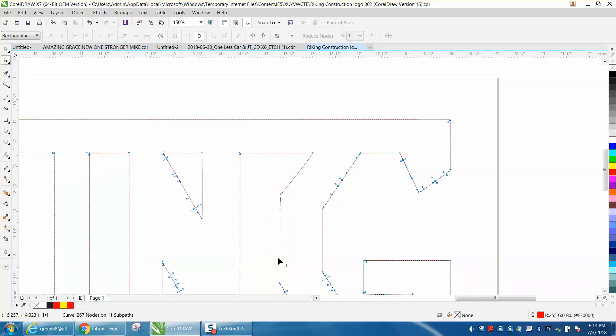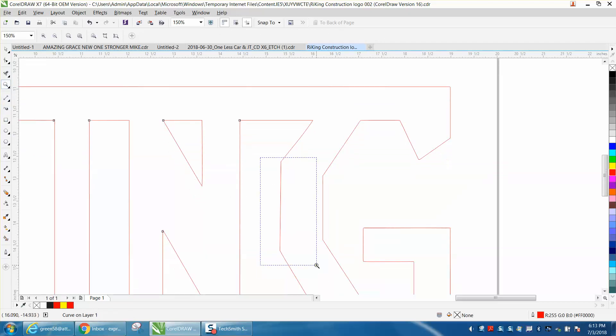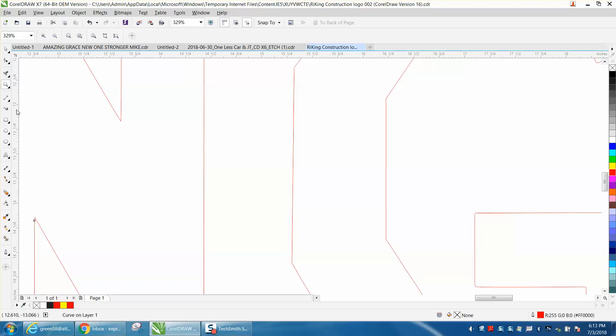Same thing here — just delete this node. Now you've got a straight line, but these two aren't perfectly up and down. So what I would do is take an indexing line and snap it to that edge, and you can see this one right here is off.